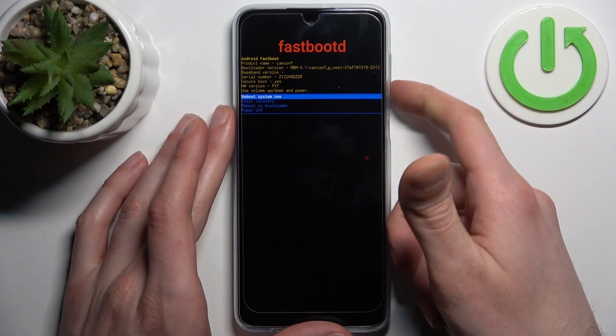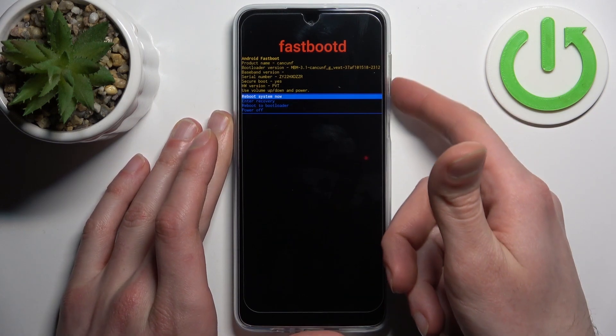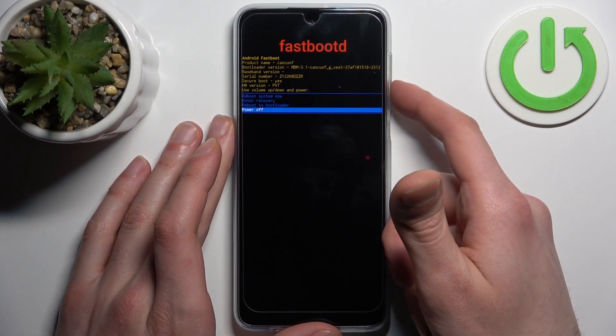Here in fast boot mode, just like in all previous modes, you use the volume keys to navigate and the power key to select. You have options such as: reboot system now, enter recovery, reboot to bootloader, and power off.